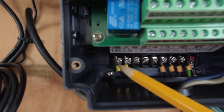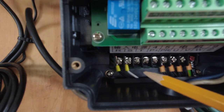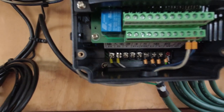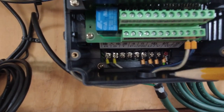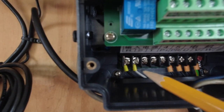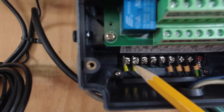You've got three input terminals for your incoming power: R, S, and T. It really doesn't matter which ones you use. I have the 110-volt, 2.2 kW version, so I've only got 110 volts coming in, and I'm using R and S — just because of my OCD; if you read a book, you read left to right.